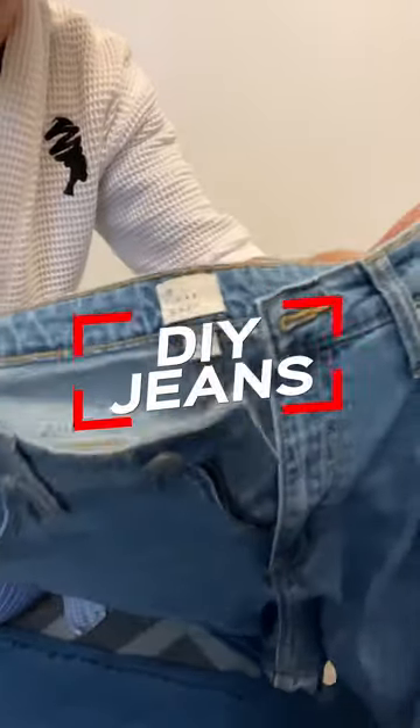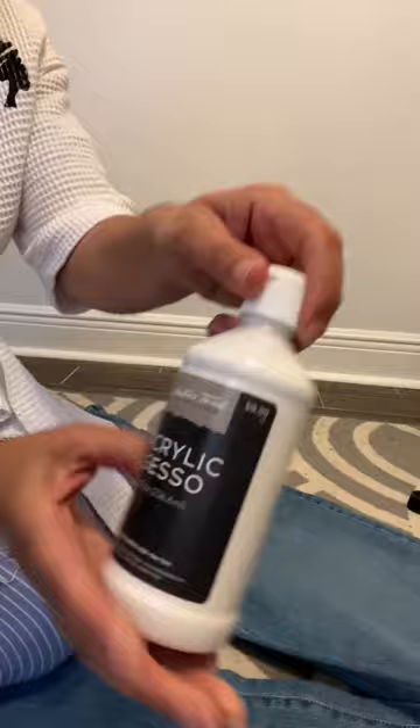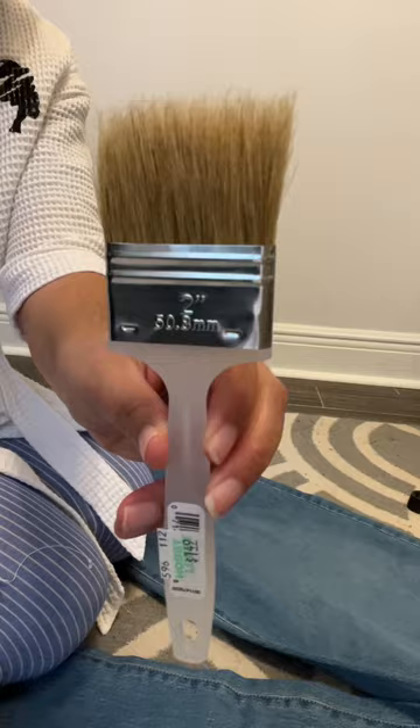Hey fam, watch me transform these Target jeans into wearable art by using this acrylic gesso — lord I hope I'm pronouncing that right, probably not — these Cricut foil sheets that I found at Hobby Lobby. I got a bunch of them, I just overbought, and this handy paintbrush.